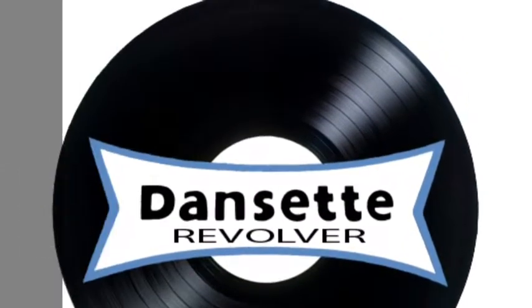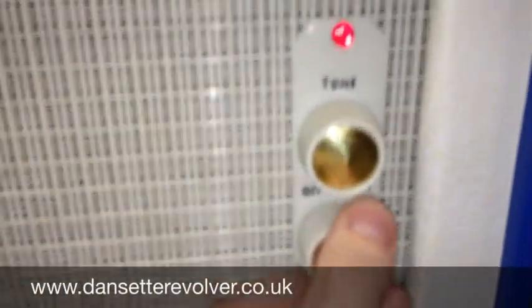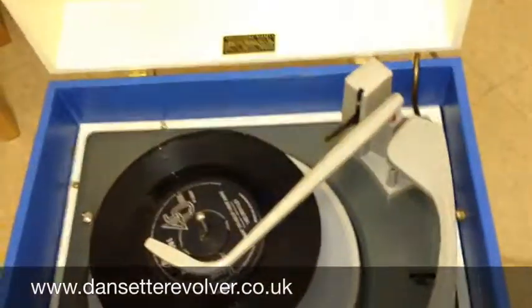Hello, welcome to Danset Revolver. Today we're going to be looking at the Danset Bermuda. Let's get it started.